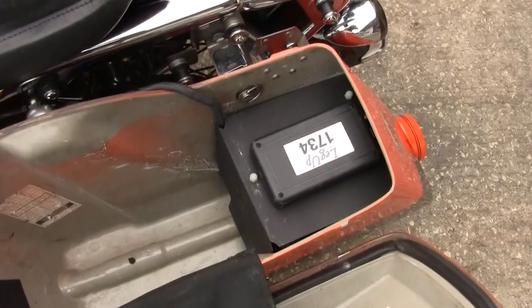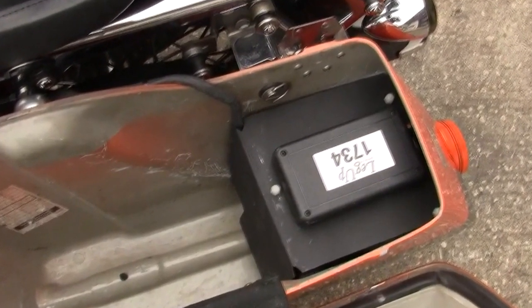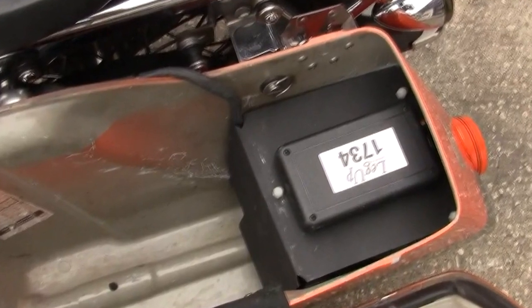Here we show you how we've packaged the compressor, the air tank, the valves, the hoses. It takes part of the saddlebag, no doubt about it, but very nice and clean. It's been on and off 300 times, but as you can see, it's a safe little package and it takes about a third of the saddlebag on the Electraglide.